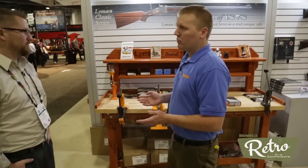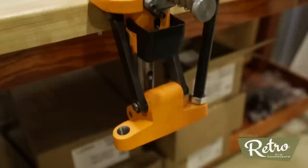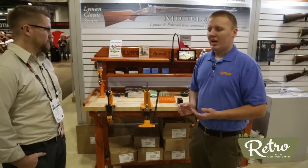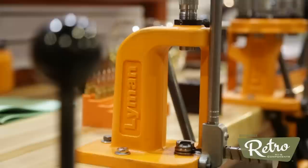Stepping up one more, we have our Victory Press, which is our O-Frame style. This is a very tough and durable press. People love using this for 338 Lapua and stuff like that — something very strong, no flex. Cast iron construction. In our next two bigger presses, what sets us apart from the competition is the auto primer feed is included. It's an accessory in most other brands, but everything you see here comes with the press. It's set up to run either right-handed or left-handed, and the primer cup holds about 500 primers.